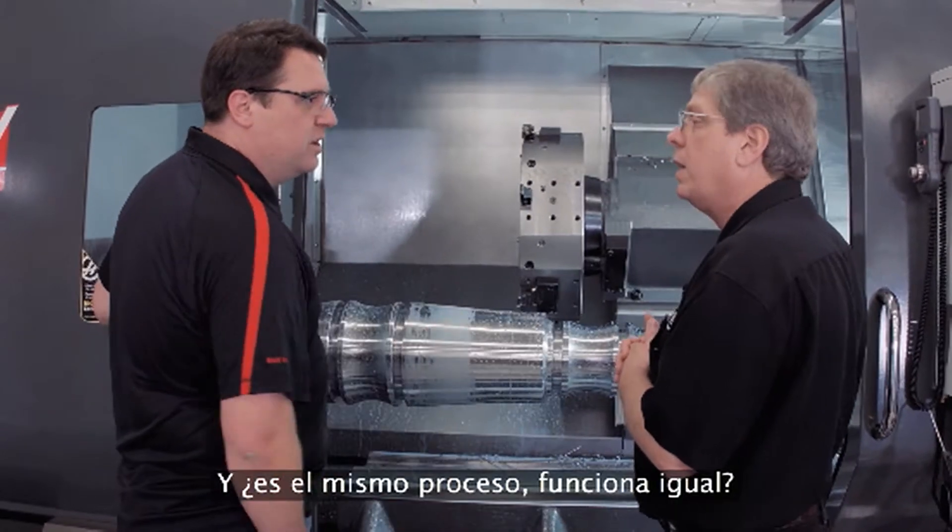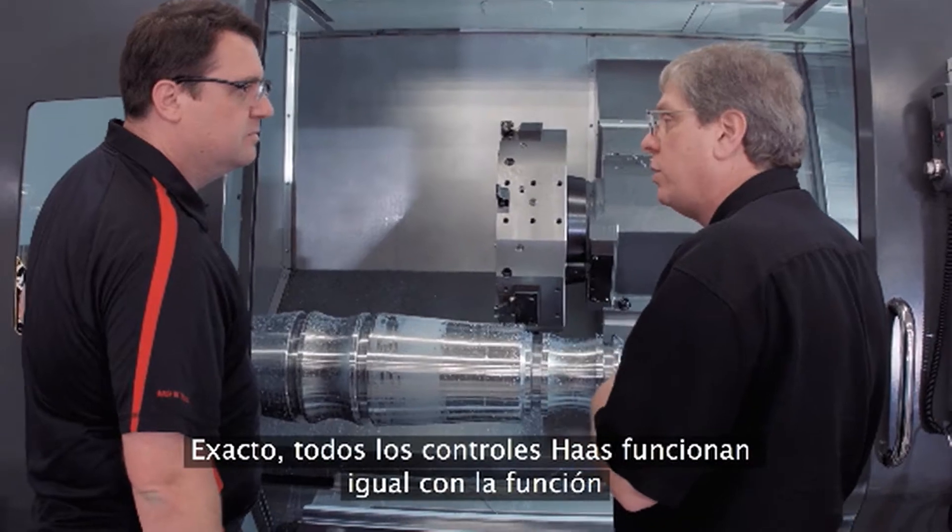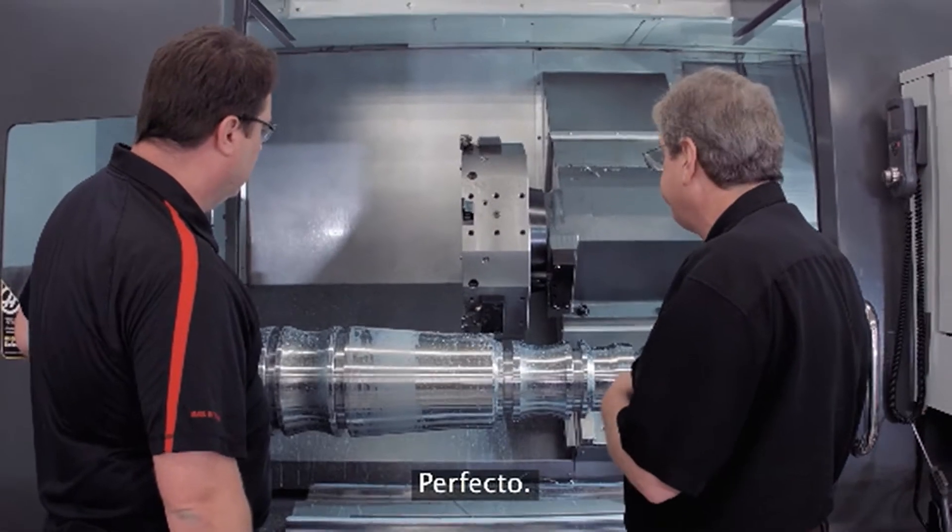This is also available on mills — same process, same way that it works exactly. All Haas controls operate the same way with regard to Run Stop Jog Continue.